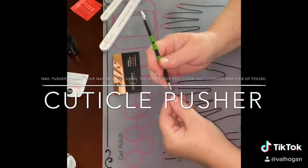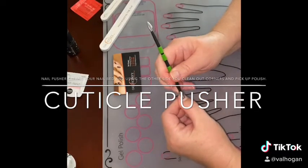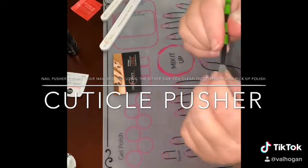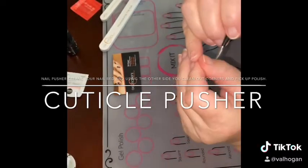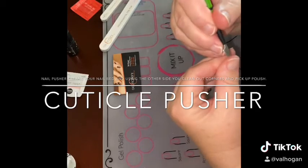Hello, this is Val Hogan with Gel Moment by Val, and this is our cuticle pusher. It's an awesome little tool — you can clean up your corners or underneath your nails with it.